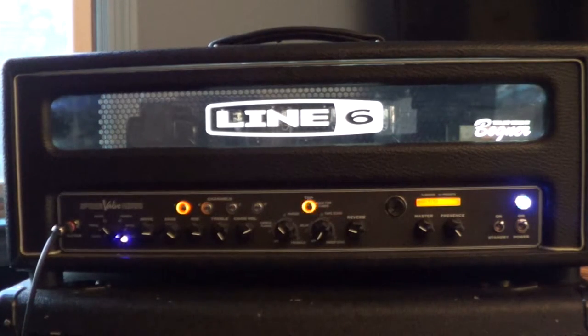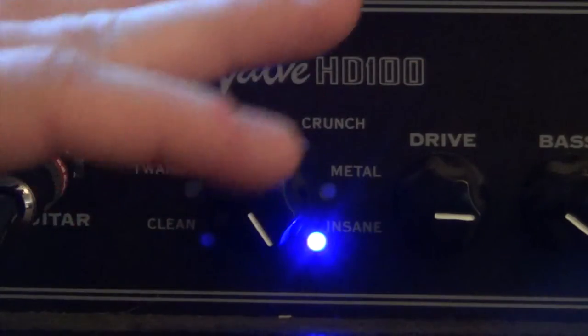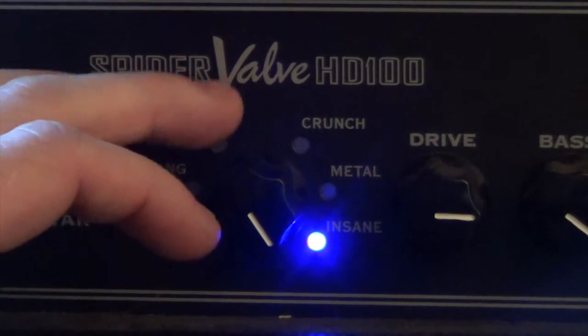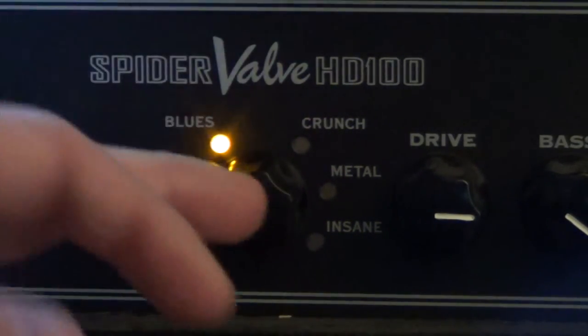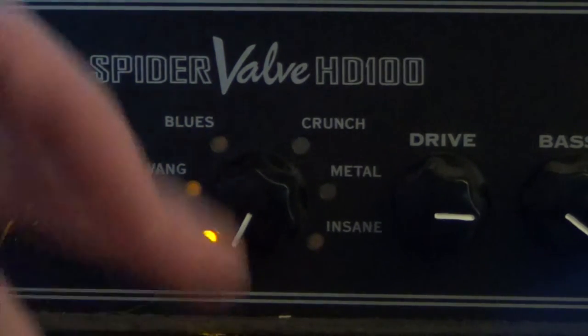With the head unit, this is obviously a digital amplification system, being from Line 6. That has its good and its bad. Something I've really taken value in over time is preset channels — you set them, save everything you worked on, put it in your car, and go to the show. It has six different models you can go through, and each model has two different sub-models. The modeling system gives you models like insane, metal crunch, blues, and twang clean. It switches between blue and yellow to indicate a different sub-model.